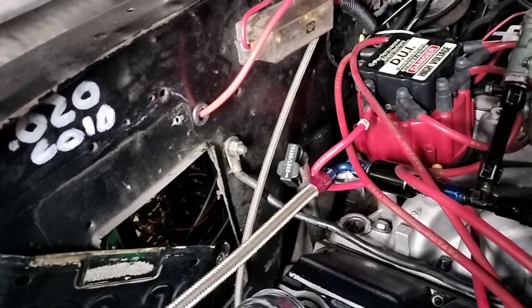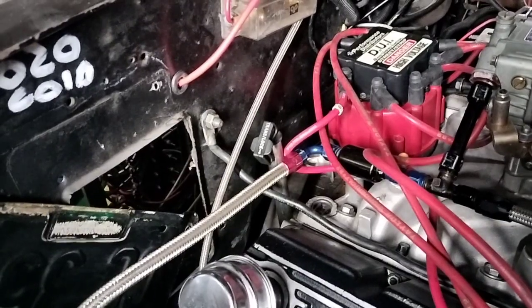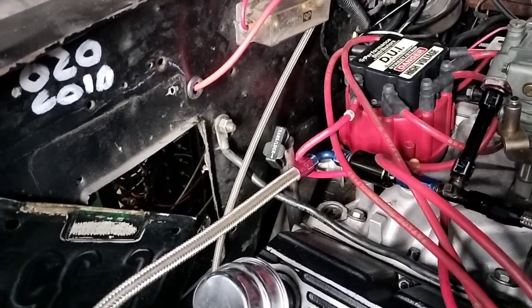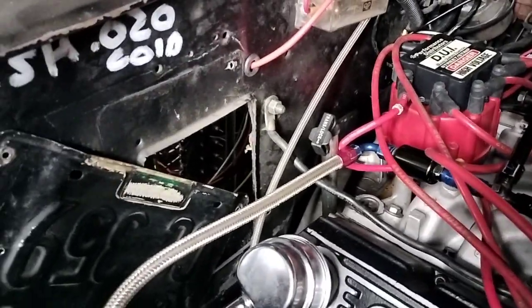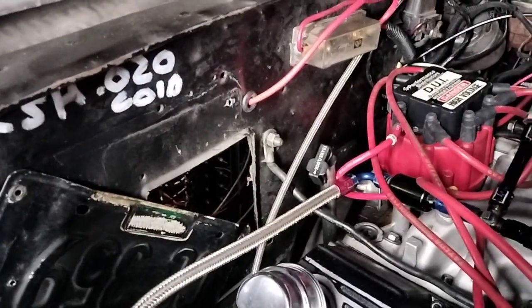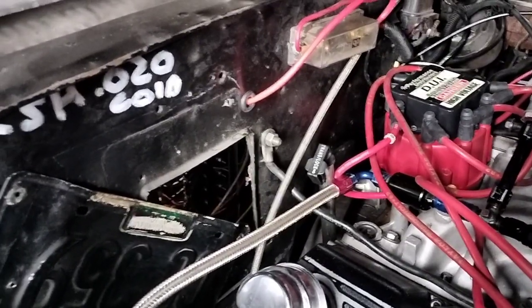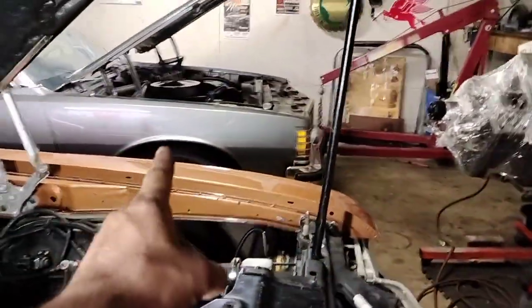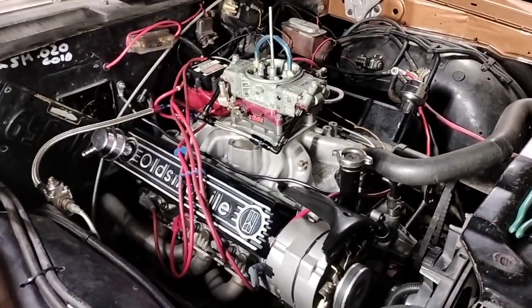Everything went kind of easy — the panel did in theory work. The only problem I had was the bolts; I had to nut them in place, I thought it was going to be easy to slip behind there but it was not. I did get a lot of positive feedback on going to the big block Chevy. I won't be completely abandoning ship on the Oldsmobile — that's still Oldsmobile — but on this car I kind of want to try something a little different and have some fun with it.